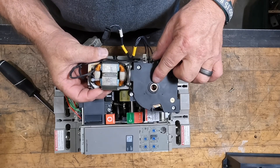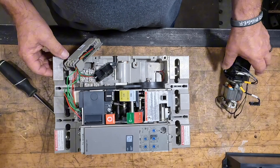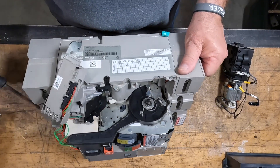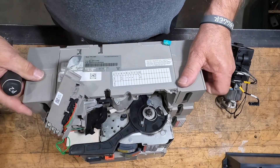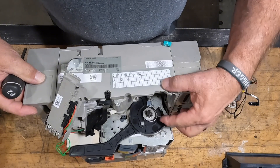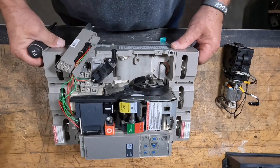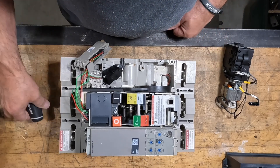There's that keyway — you can see where it fits onto the shaft of the mechanism itself. That's the keyway right there, and that's the notch it has to go on. It only goes one way, so you don't want to hit it with a hammer and drive it on.